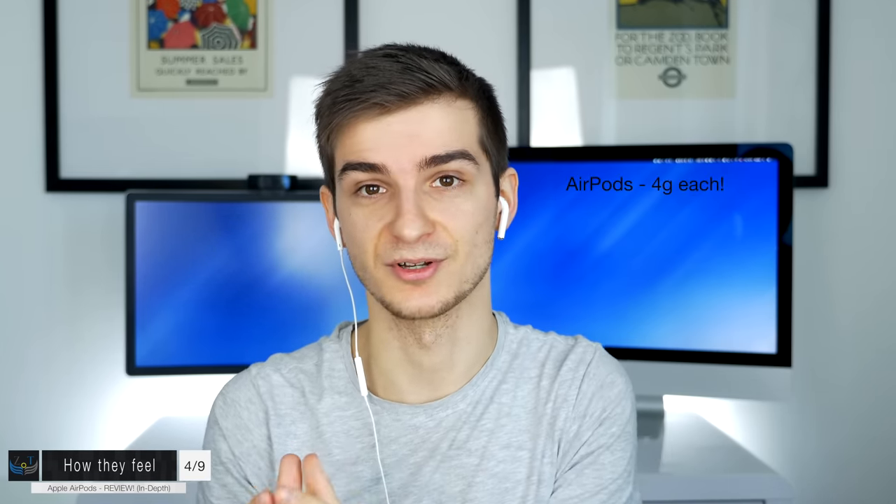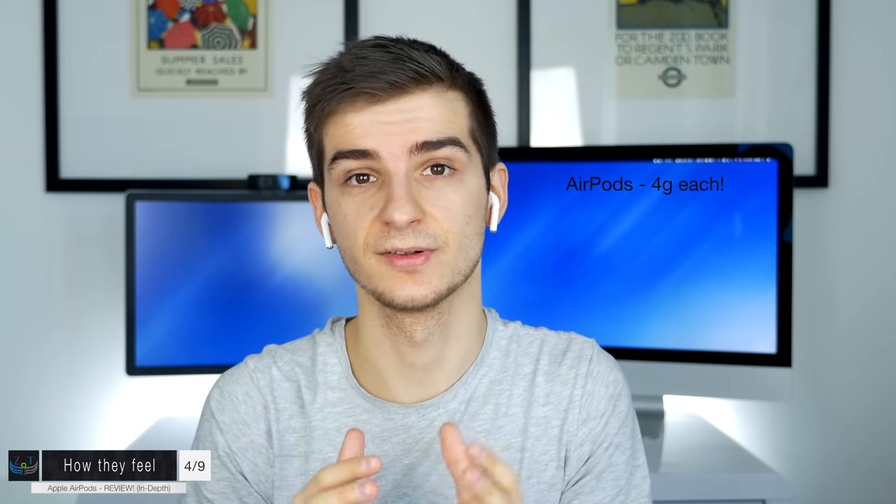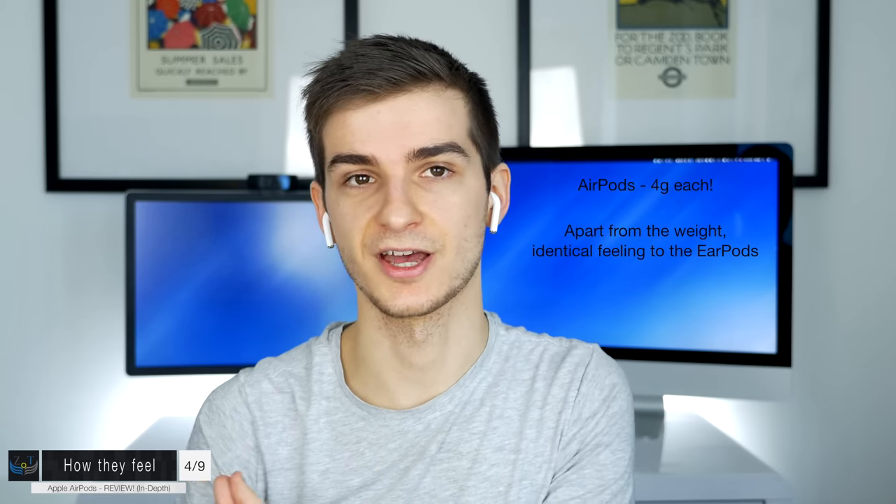In terms of how they feel, they feel really similar to Apple's wired EarPods. The AirPods are noticeably lighter since there's no cable — they're only four grams — and after wearing them for about 20 minutes you forget they're there. I haven't had any issues with them falling out; they were really comfortable for me personally. I even went running with them a few times and never had an issue. If the wired EarPods fit your ears well, the AirPods will too.